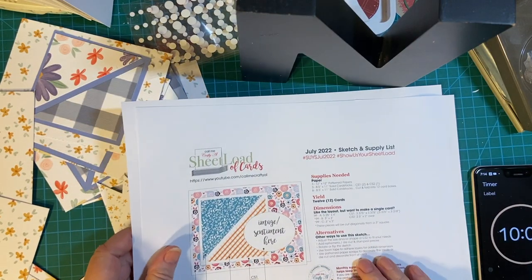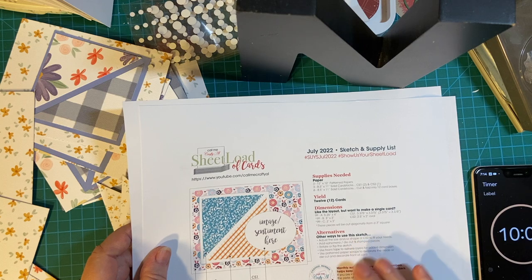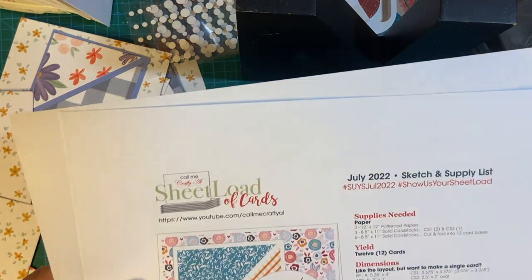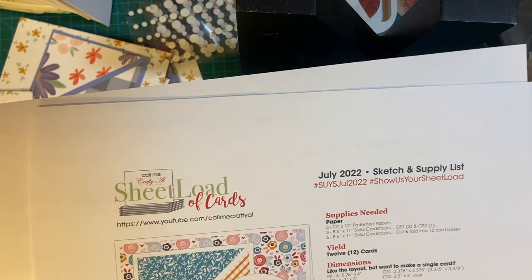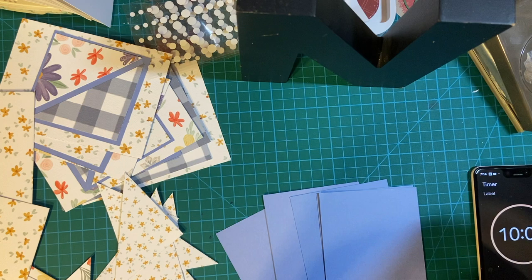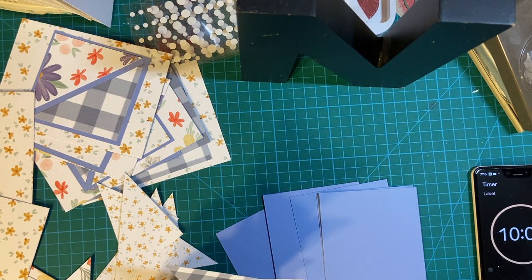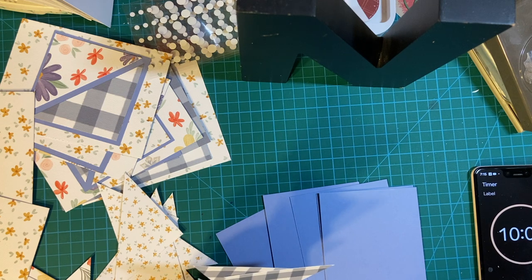Welcome back to my video where I am showcasing my sheet load of cards, doing a process 10 minutes at a time. This is the card sketch I'm using, the July 2022 sheet load of cards from Alicia of Call Me Crafty Owl. Last time we left off a little bit abruptly because I could not find my triangle pieces and I got frantic and didn't even stop the clock to look for them.